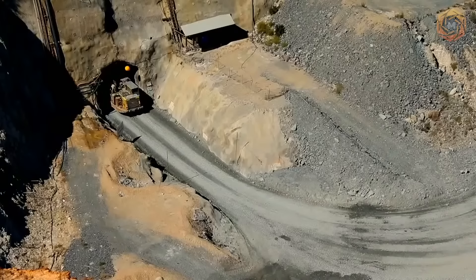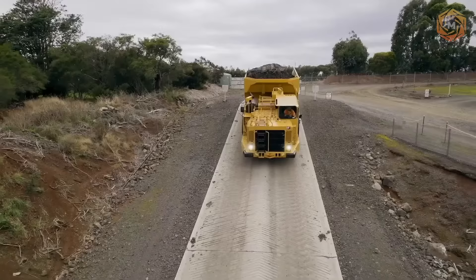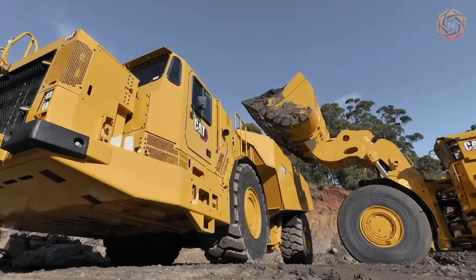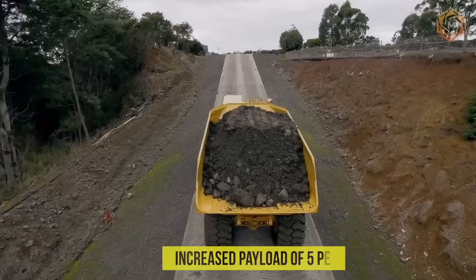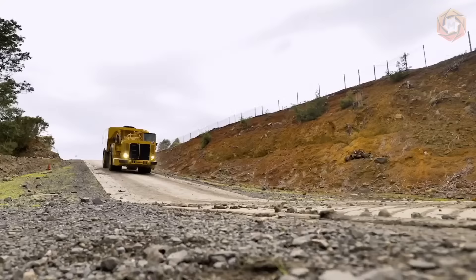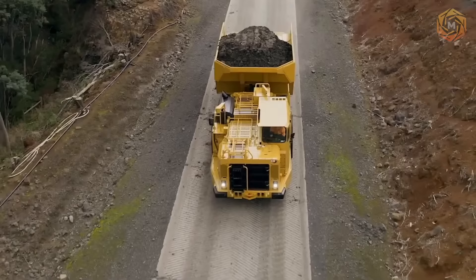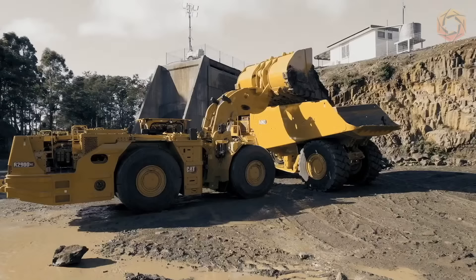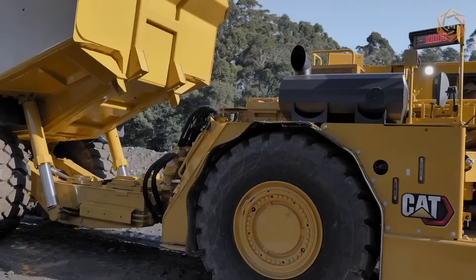The CAT AD63 Underground Dump Truck offers high productivity, reduced cost, and increased efficiency. With a rugged design, the hauler can withstand the rigors of the job site. It has an increased payload of 5% and increased engine torque. The machine is equipped with a C27 engine that meets all Stage VEC emission standards, reducing emissions and ventilation costs. Robust construction and simplified maintenance ensure longer life and lower operating expenses.